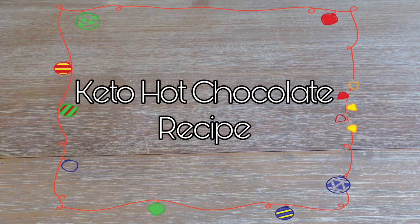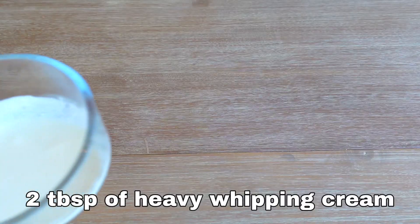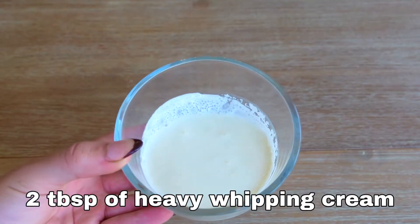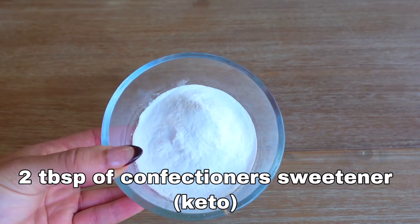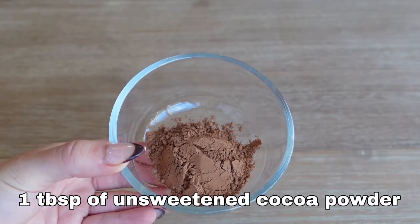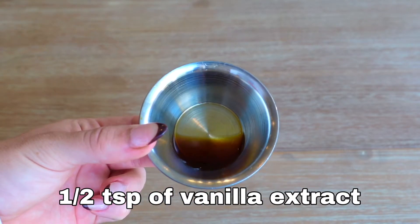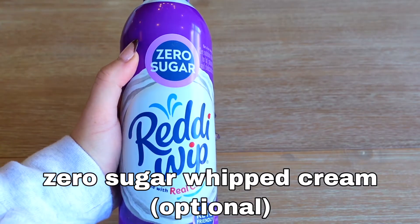Lastly, we will make the hot chocolate. For this recipe, you will need one cup of unsweetened almond milk, two tablespoons of heavy whipping cream, two tablespoons of confectioners sweetener, one tablespoon of unsweetened cocoa powder, one-half teaspoon of vanilla extract, and zero sugar whipped cream for the topping.